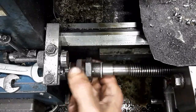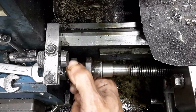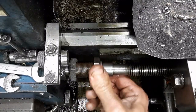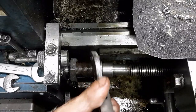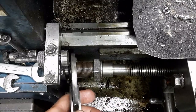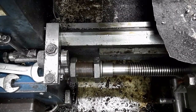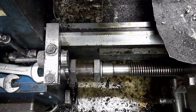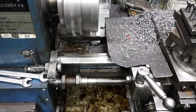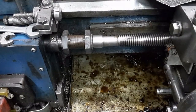The nuts are threaded to either end of the coupling to bear on the washers, and they are torqued slightly. Solid as a rock.